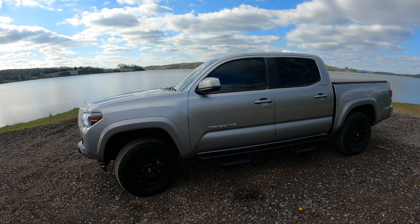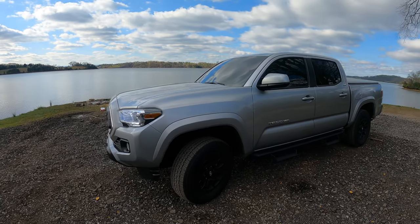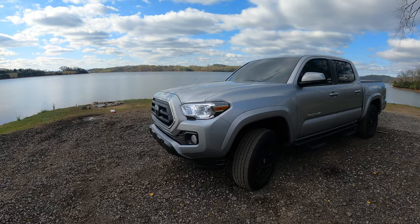Y'all know my Toyota Tacoma — great truck, great features, very reliable. It's a Toyota.